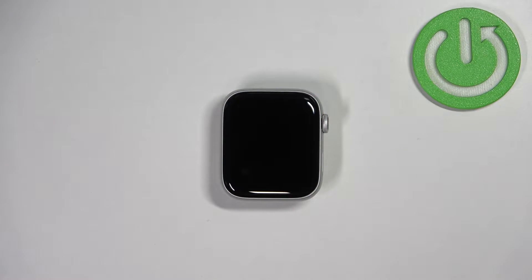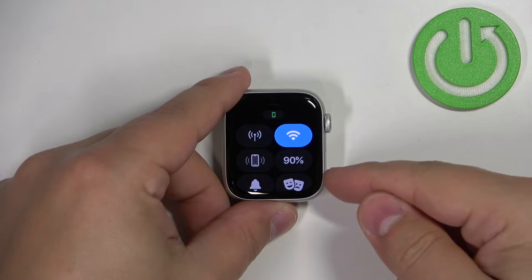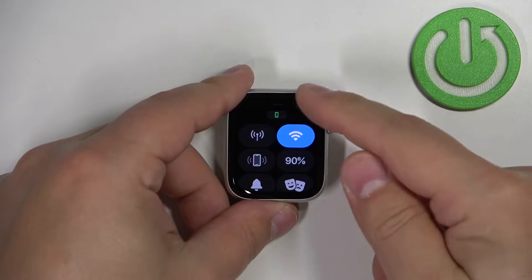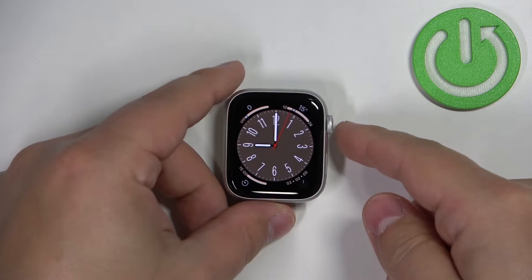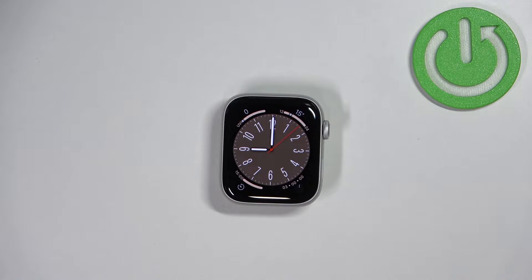Before we start, a quick disclaimer. If you want to factory reset your watch, make sure that the battery level on your watch is at least above 30% or plug in your watch into the charger, because if your battery dies during the resetting process it might damage your device. So either charge the battery or just plug in the watch into the charger and keep it plugged in during the resetting process.